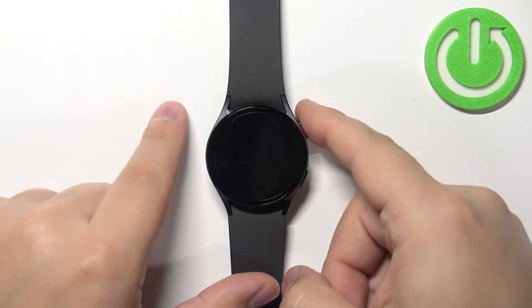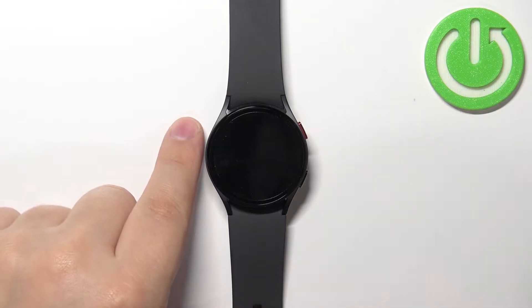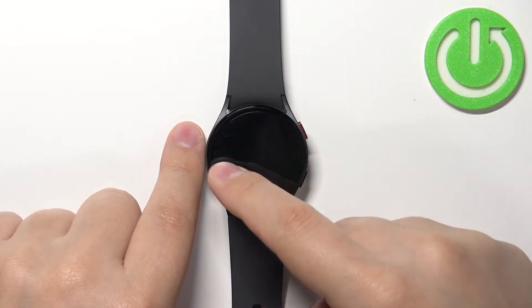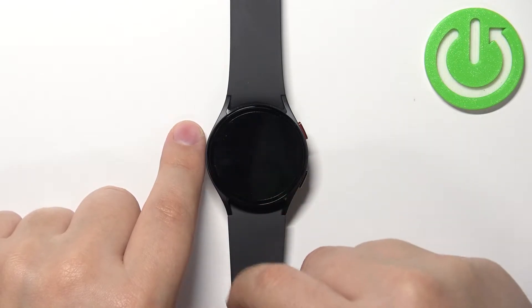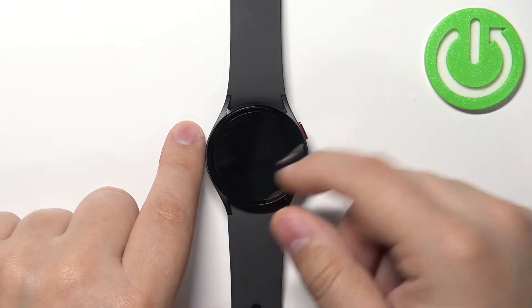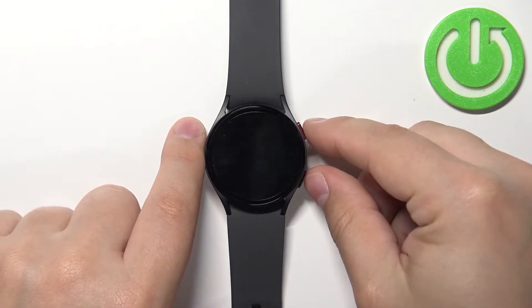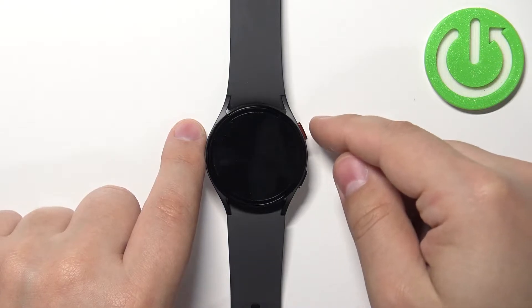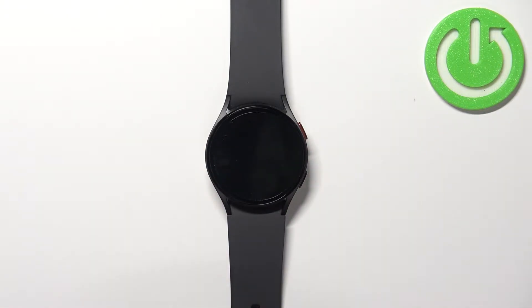First, we need to press and hold the home button and the back button together. We need to keep holding them until we see the Samsung logo with 'rebooting' written under it. Once we see that, we need to quickly release the buttons and then start pressing the home button until we enter the boot menu.